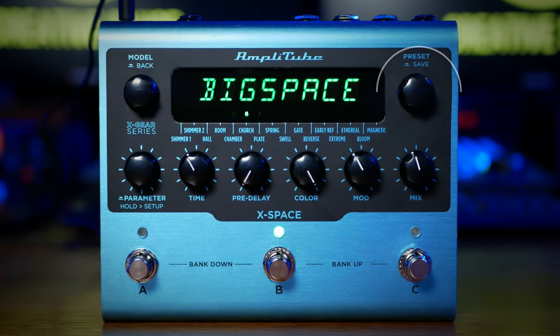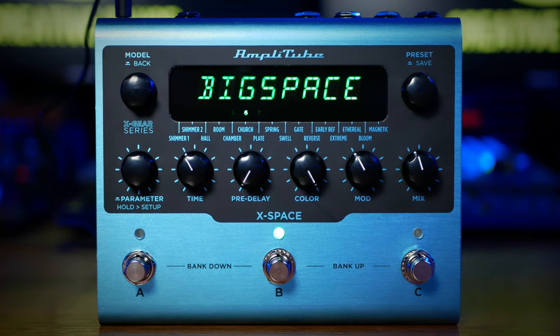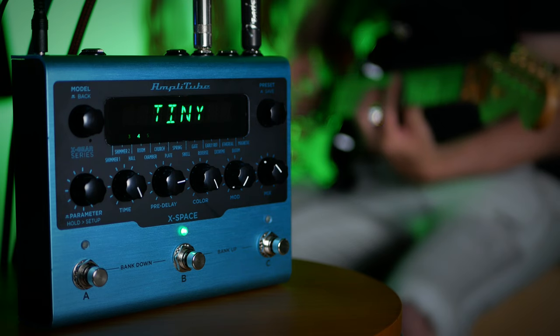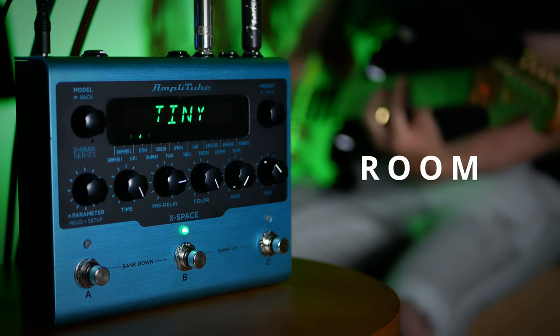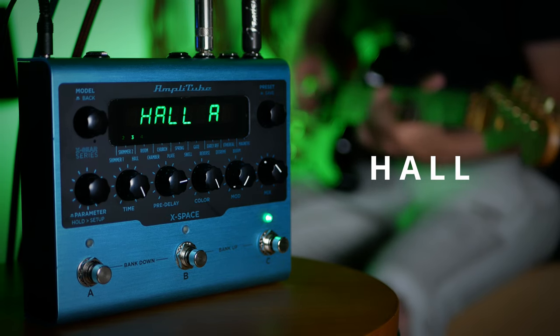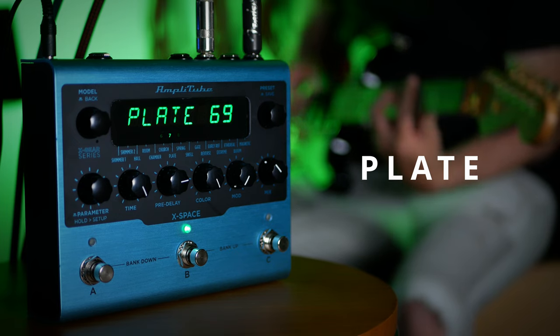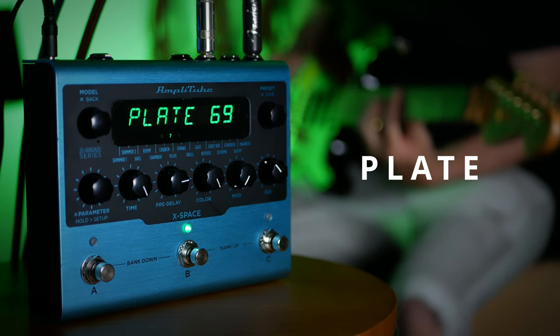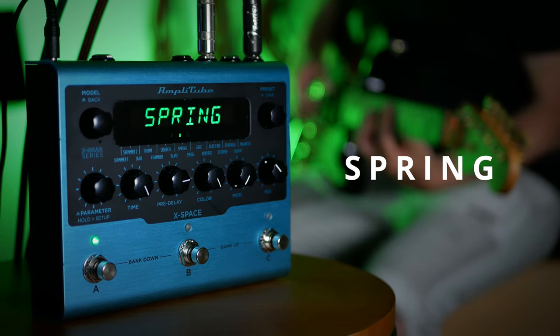Once you've dialed in that perfect sound, you can save it. You can save up to 300 presets with 50 factory presets to get you started. At its core, X-Space has 16 different types of reverb, including the more standard ones and some more exotic ones.